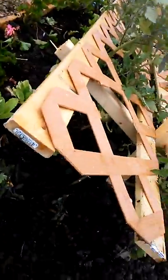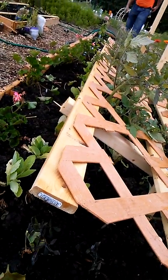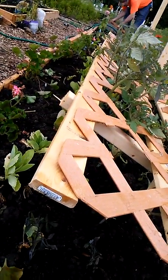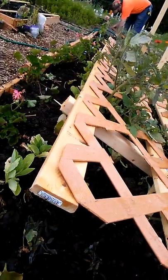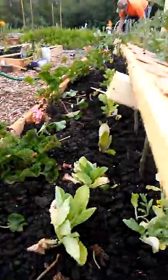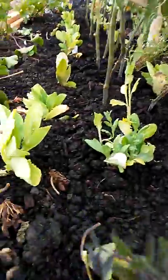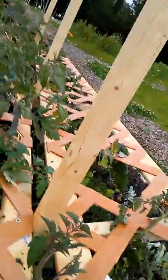But this is the trellis he's building. He tried to tell me he was building me a Y-wing fly trellis and I didn't know what he meant. But this is what he's done.